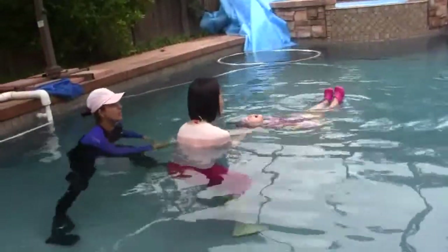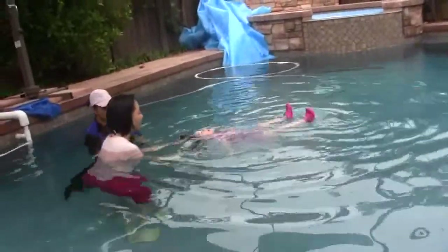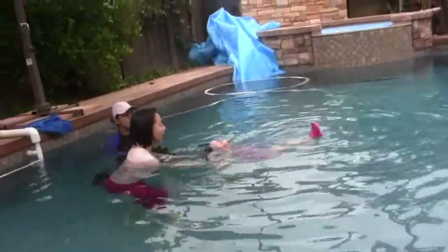Okay. Very good, there you go. Start letting go of her. Bring your arms down. Very good — there she is.